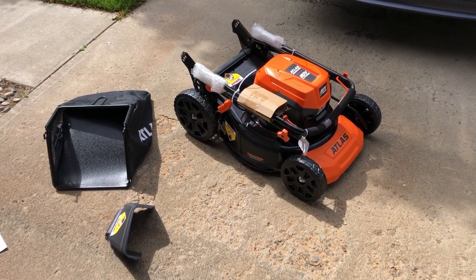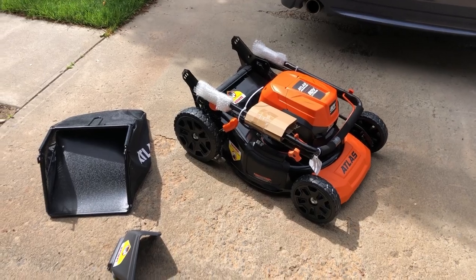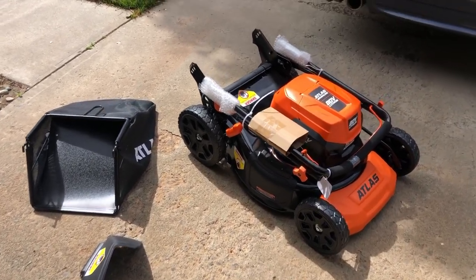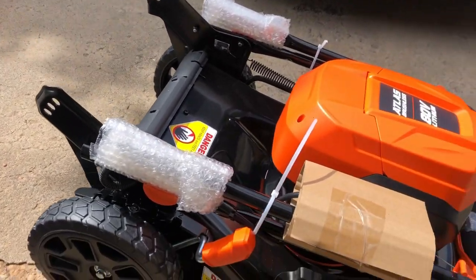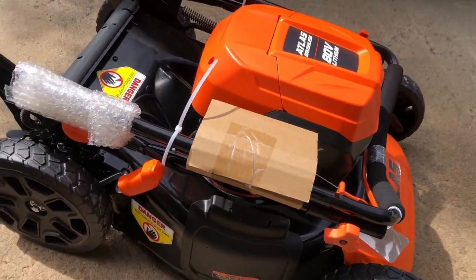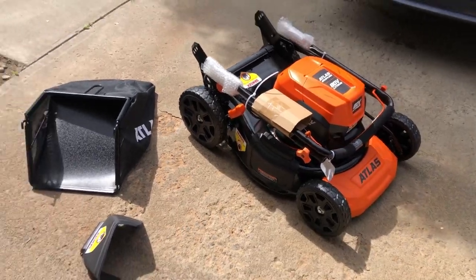Out of the box, this is how it comes. It doesn't look like there's going to be much assembly — looks like the handle is going to have to come up and be locked in. We'll see what the instructions tell us to do there. But so far, nice looking mower.